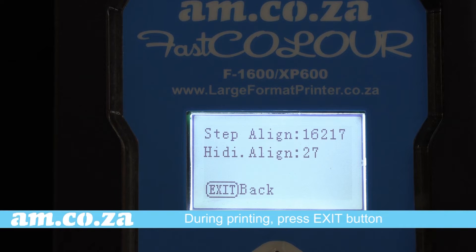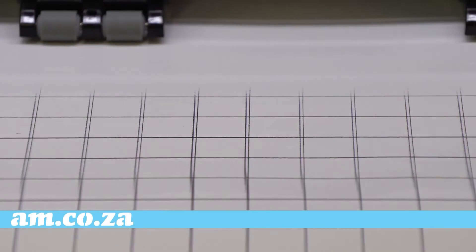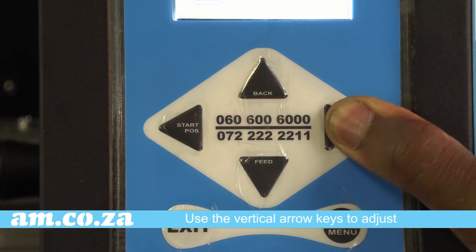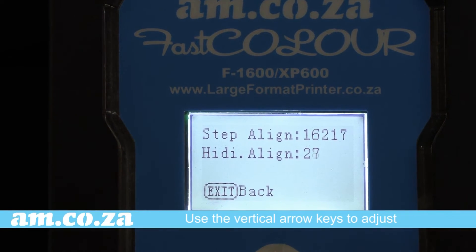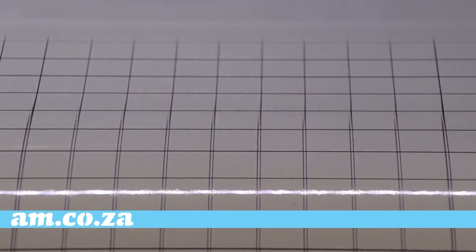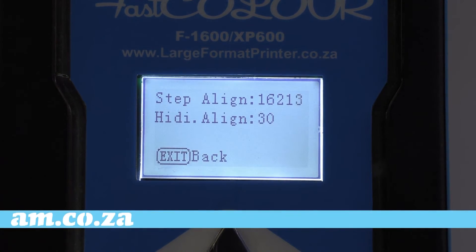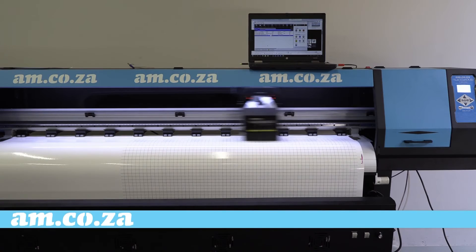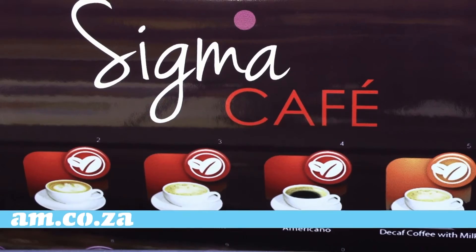During printing, press the Exit button and it will show you the value of the step alignment and the horizontal alignment. Look how far the vertical line is — so whilst it is printing, use the vertical arrows to adjust. See how the line has now become one. Now do the same with the horizontal axis, and when you are happy with the result press the Exit button — it is all done.